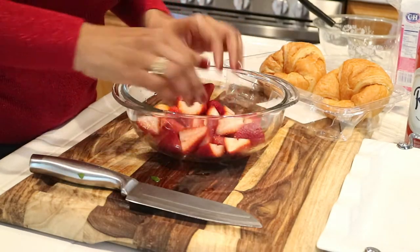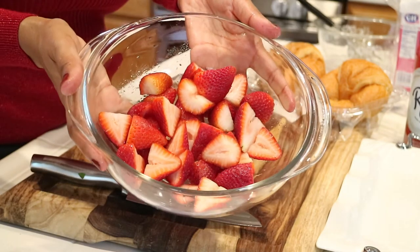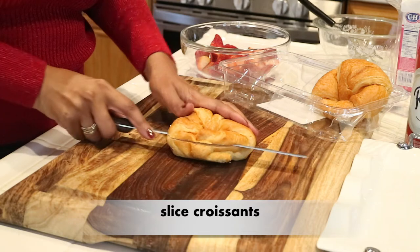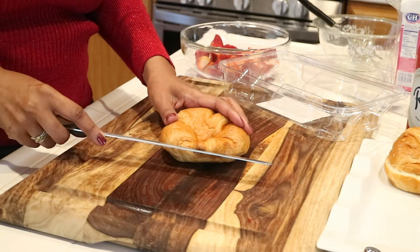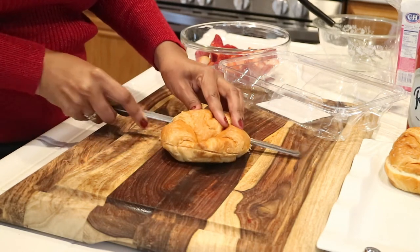I'm done slicing up all of my strawberries and this is what they look like. I'm just going to set this to the side and get started on making my strawberry shortcake. I'm going to use some croissants — I love croissants, and this is what's going to make this recipe super, super easy. I just took a couple of croissants and I'm just taking a knife and slicing them in half.